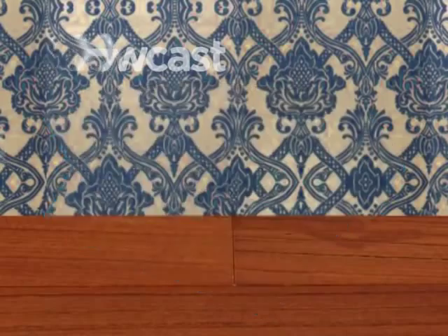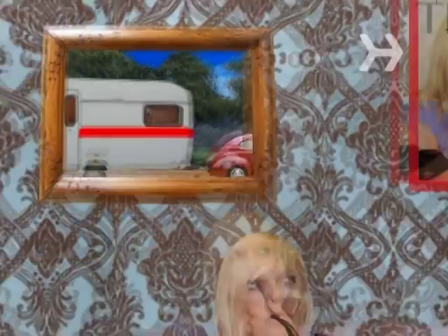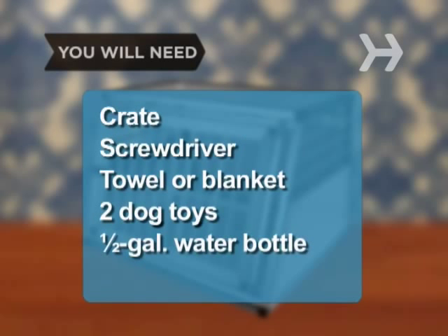How to crate train a dog. From housebreaking to traveling, crate training a puppy or a dog can have long-term rewards for both owners and pets. You will need: a crate, a screwdriver, a soft towel or blanket, two dog toys, a half-gallon pet carrier water bottle, and twelve dog treats or biscuits.